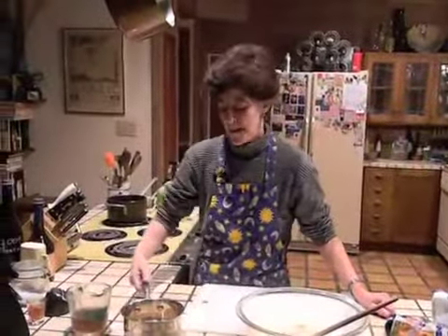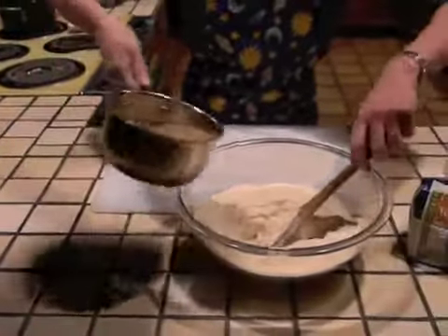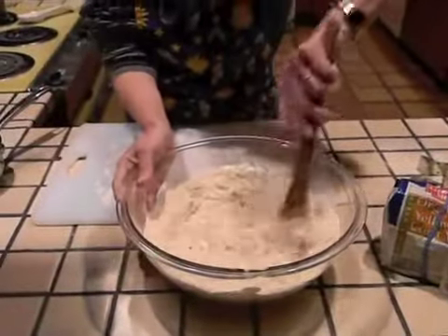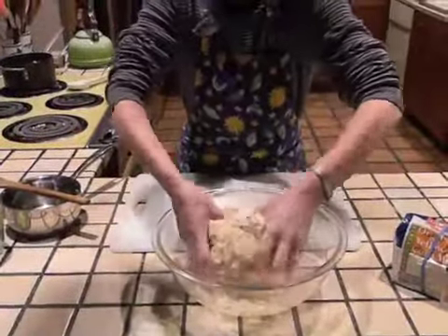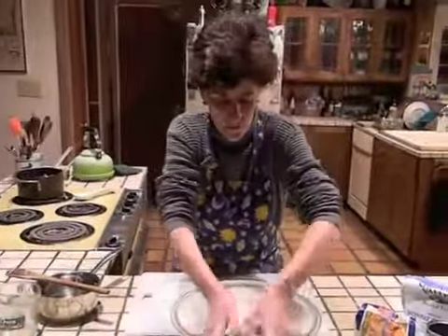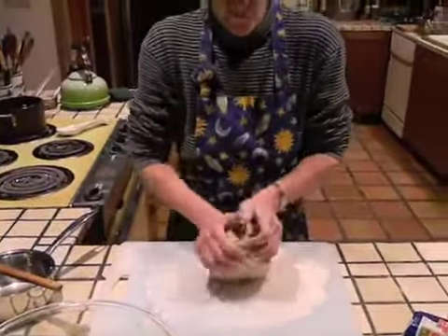10 minutes are up and the yeast is nice and foamy. So we're going to add our one cup of stock to our activated yeast mixture and then pour the yeast mixture into our dry mixture and stir it until it's fully incorporated. You can use your hands to incorporate the last bits of flour because it gets a little tricky using the spoon — the dough is really quite stiff. But once you have it fully incorporated, turn it onto a floured work surface and knead it for about five minutes.